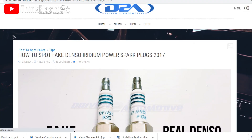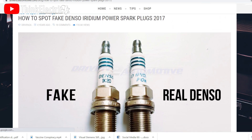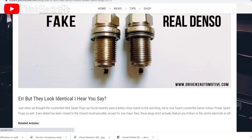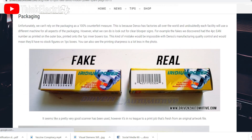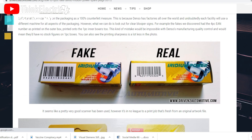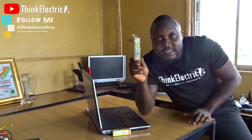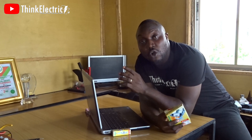One of the pro-free-electricity guys sent me a particular link where it was discussed how to identify fake iridium spark plugs. I saw that article on a well-known website — I'm going to drop the link in the description. It's made by Driven to Auto, who are a very big auto parts company in the UK.